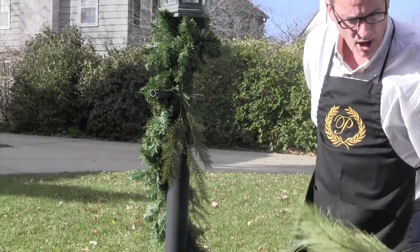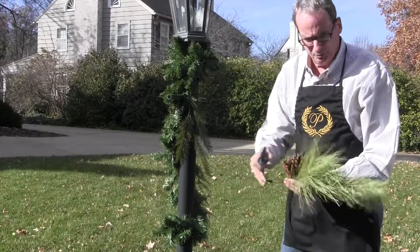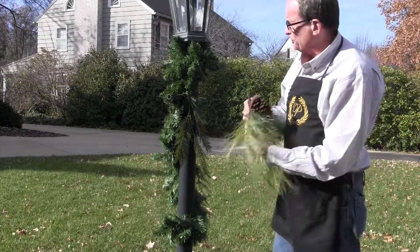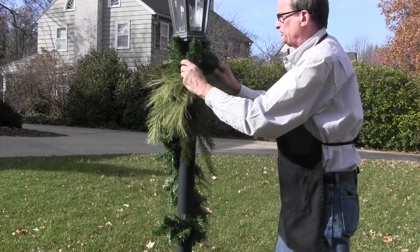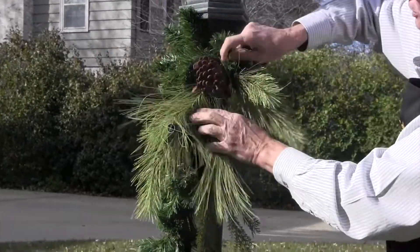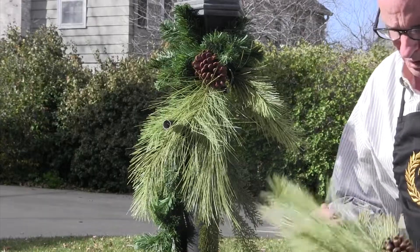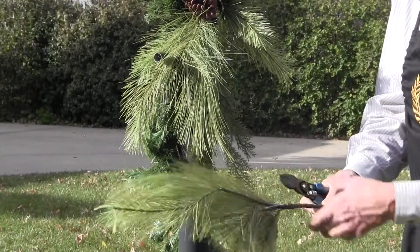Now we're going to use some of the long needle pine branches. When you do a design like this, you can use as much or as little as you like. The more you add, the more beautiful it is, but you can stop where your budget stops you. I'm going to do this one up to the max, mainly because this is going to be part of our Casa Tour house this year — a beautiful colonial in Westboro in Topeka, which is a really beautiful traditional home. We're going to see the front of the house in a little bit, but first we'll get the lamppost done.